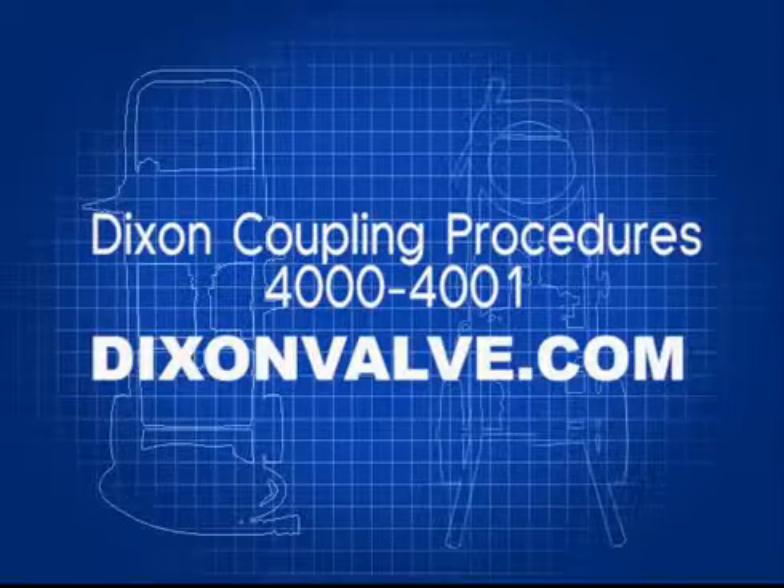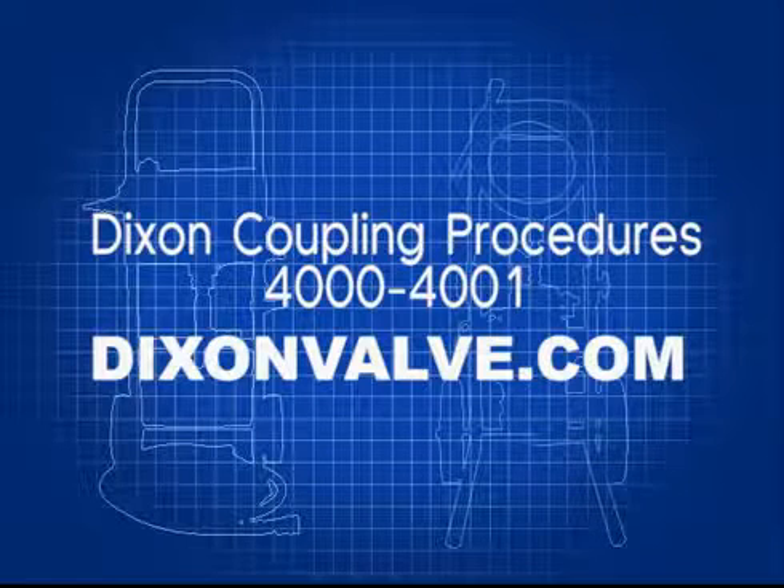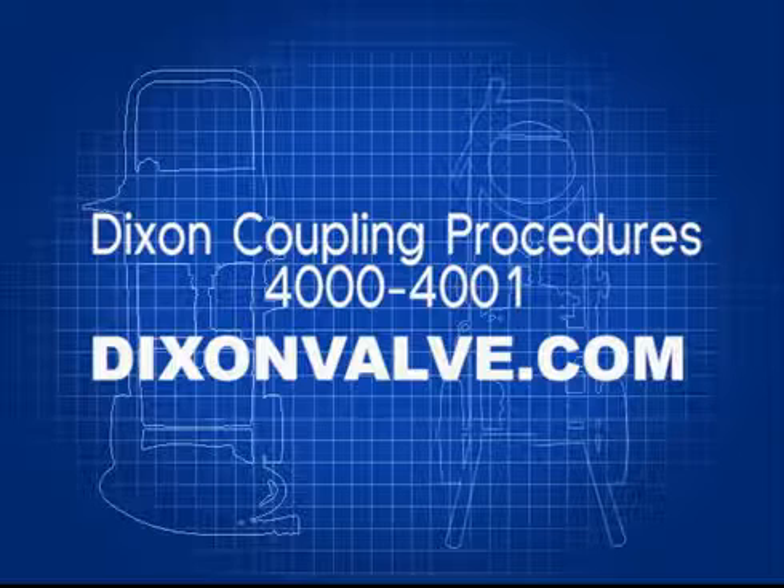This completes our video. If you would like more information on the ETP or the PTP, a copy of the manuals can be downloaded at DixonValve.com or refer to the Dixon Coupling Procedures Manual, 4000-4001.